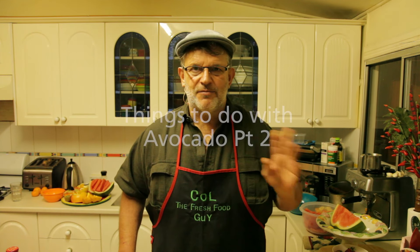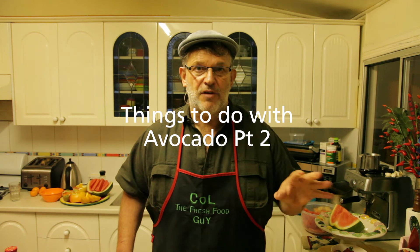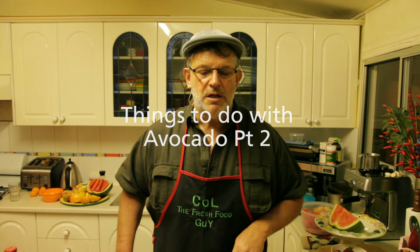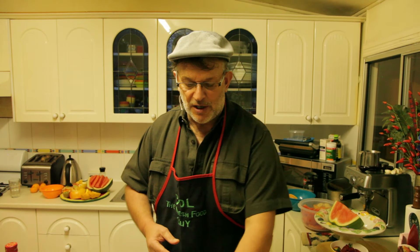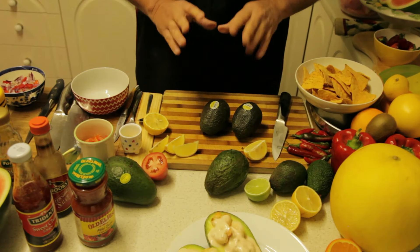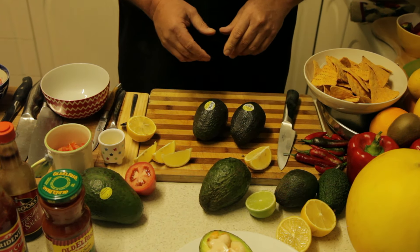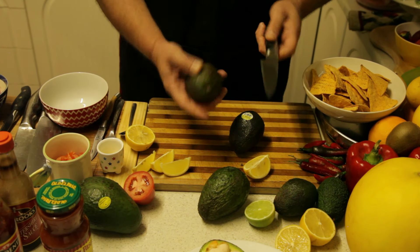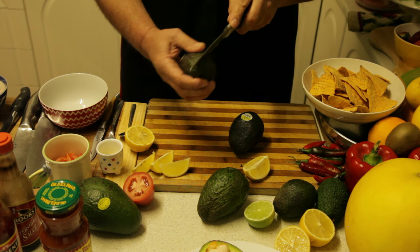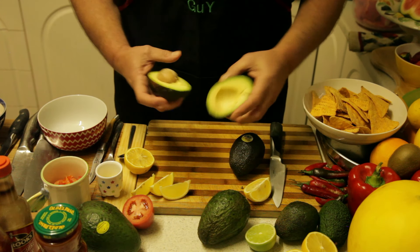Now another thing that's just fantastic — one of my favorites. I have traveled down to Mexico so I know a little bit of this Mexican style. Guacamole is really fantastic, so I'm going to show you a simple, easy recipe for guacamole and see what you guys think.